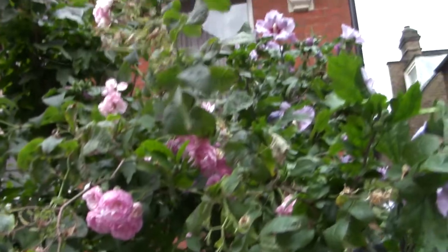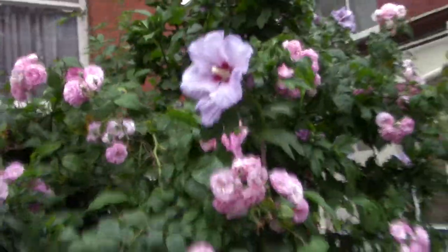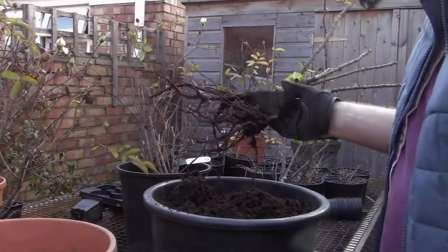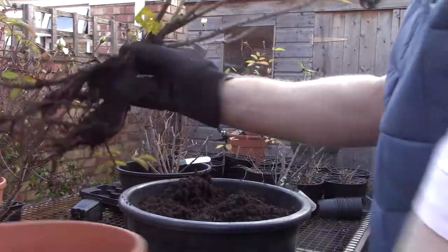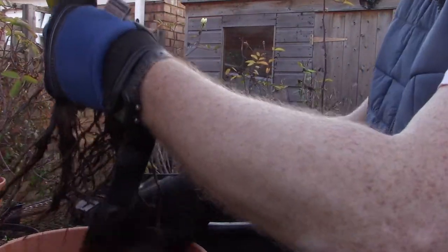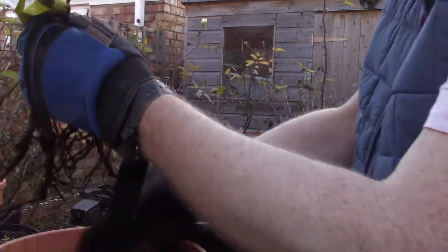If you plan to plant in and around other plants or close to garden walls or other structures, I'd suggest doing the following. What I like to do before I plant them out into the garden is put them in potting compost in a pot.